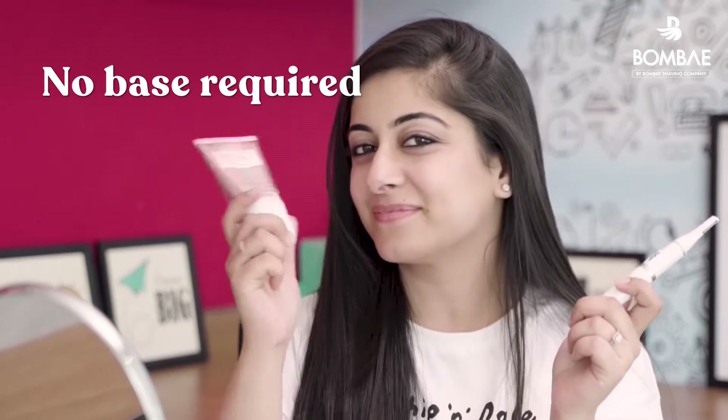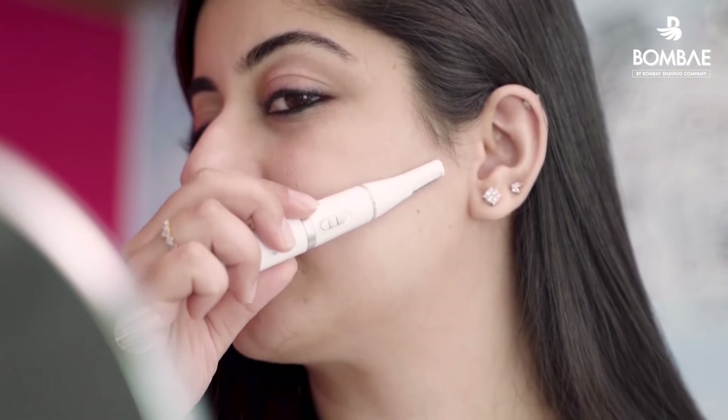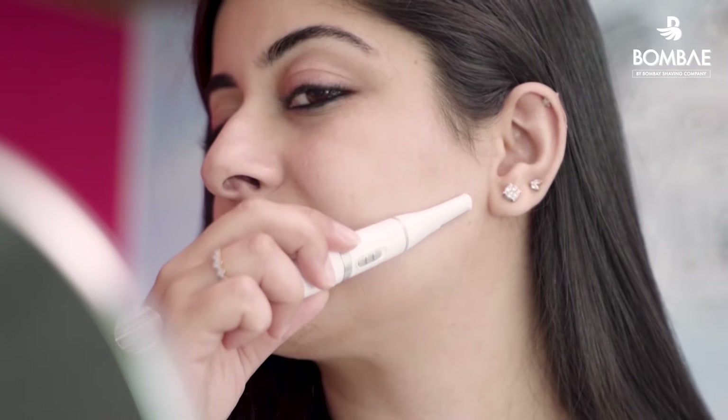A trimmer does not require any moisturiser or aloe vera gel as a base for the skin. You can directly use the flat trimmer head and move it along the direction of hair growth. Please note that you can use the trimmer over active acne, but you must be extremely careful and use it gently over that area.